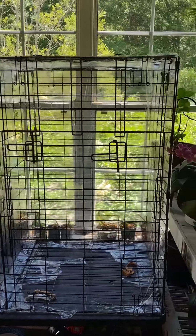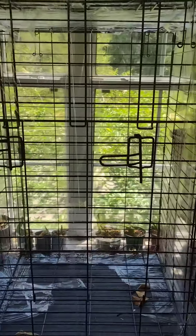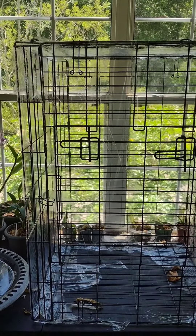Hi guys, welcome to SC Orchid Growing. Right here I got a dog cage covered in some saran wrap, because I'm trying to make some mounted orchids like Dendrobium Aggregatum and Bulbophyllum.